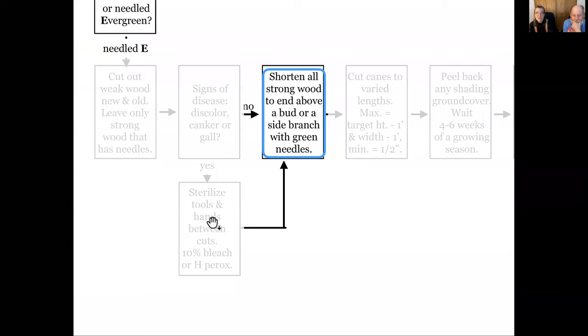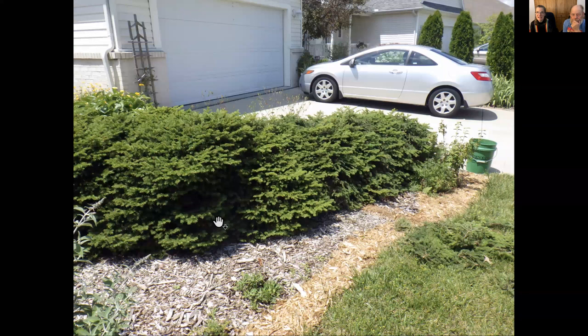You're going to shorten all the strong wood to end just above a bud or a side branch — something that has green needles. On this dwarf bird's nest spruce hedge, we've cut back what you see on the right — we stopped right where the wasp's nest was. We're taking out branches but you can't see bare wood, because we've cut back to branches with a side green shoot coming out. We're not shearing and leaving dead wood sticking out.